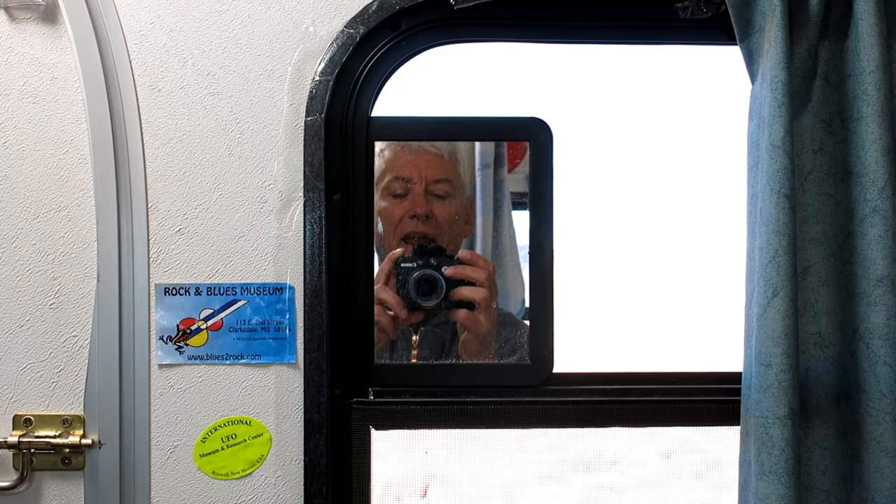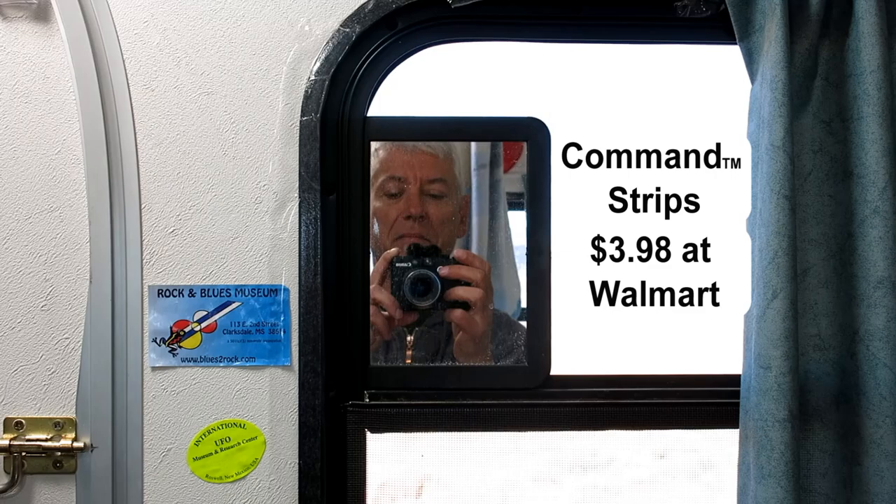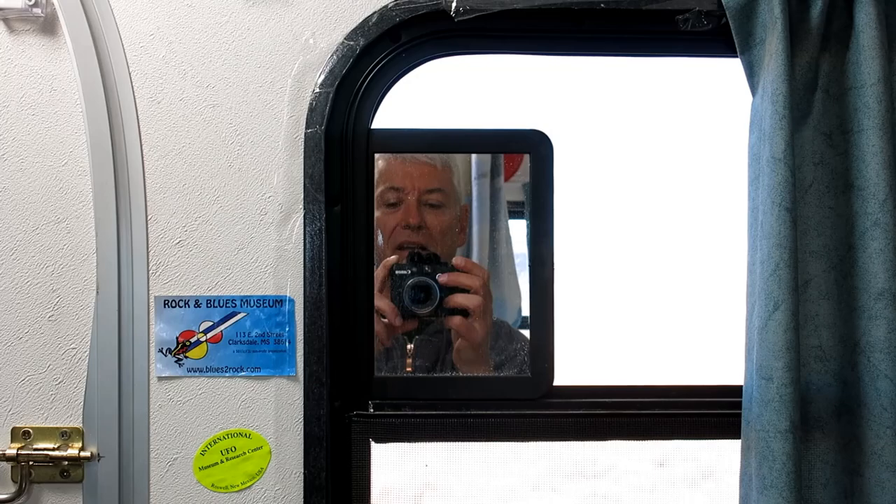Another easy fix is a dollar store vanity mirror, which I've got in my window at just the right height. I put it up with double-sided tape — the kind with the tabs you pull out. Amazingly, I've had this up for over a year and it's never fallen. Spend a few dollars and you can see how good you look in the morning.